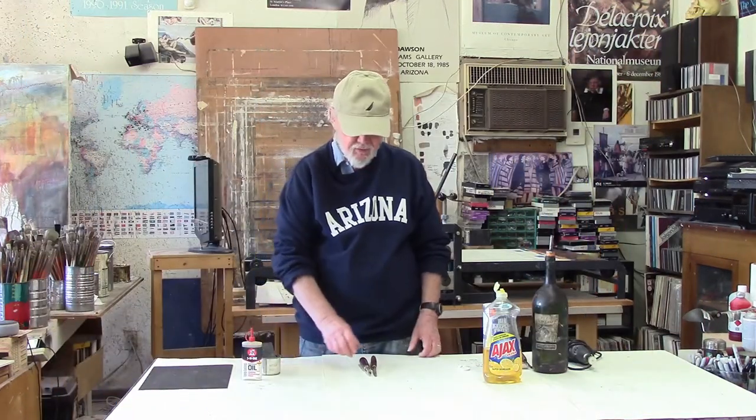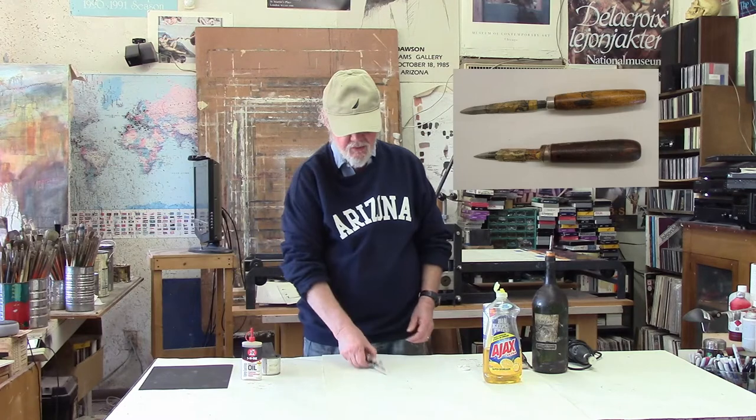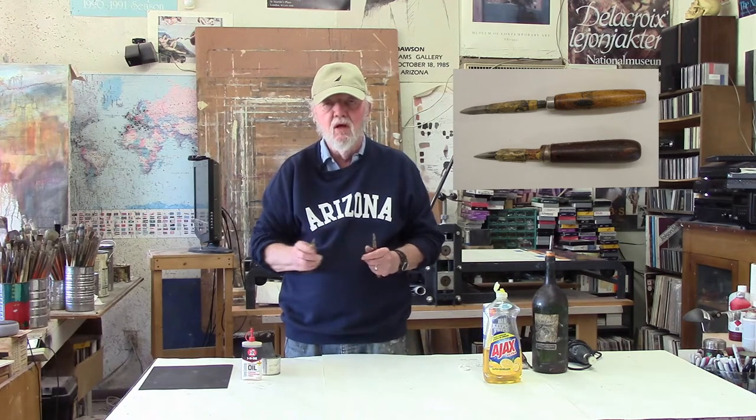This video is about a couple of different ways to remove those things from your plate so they won't print. To begin with, what you're going to need to scrape false bites or other little mistakes out of your plate is, oddly enough, a scraper. Scrapers come in a couple of different sizes. As an undergraduate in my first intaglio printing class, they advised taping the shaft of the scraper in order to get more control and accuracy, and I think that does actually work very well.